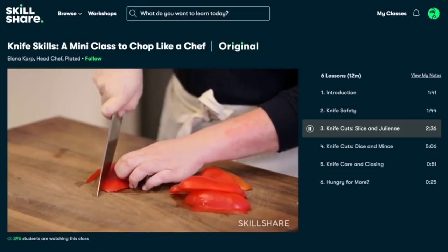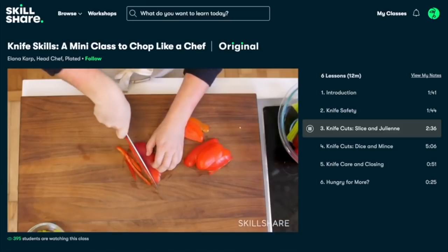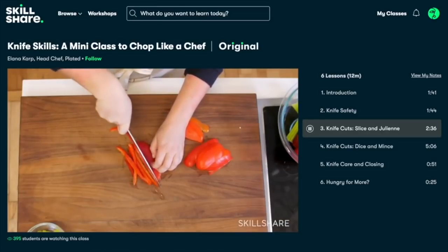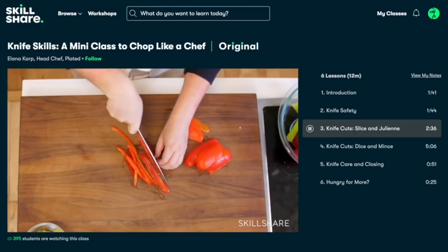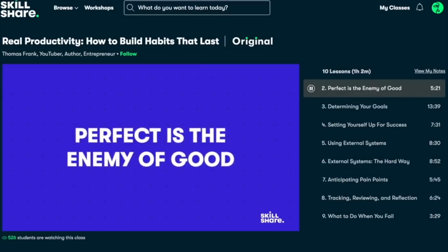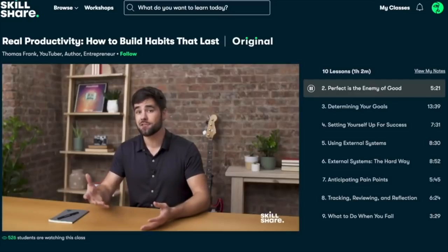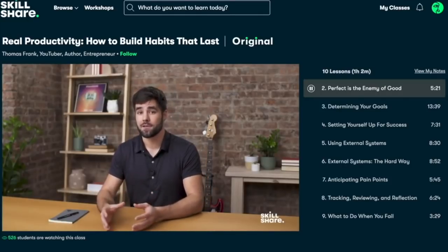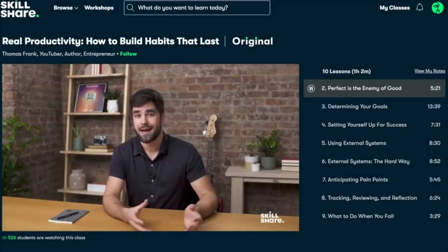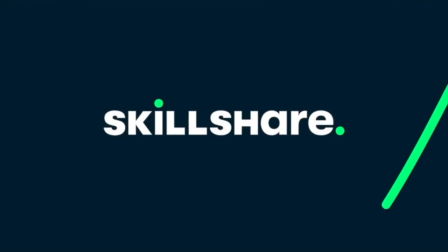They're always adding new premium courses. If you're new to cooking, they have a knife skills class that goes over all the basics, and it's definitely helpful if you want to improve your skills in the kitchen. Another course I'm loving is 'Real Productivity' — I can always use some help getting more productive and this class covers all the bases. The link is in our description and the first 1000 people to use it will get one month free trial of Skillshare.